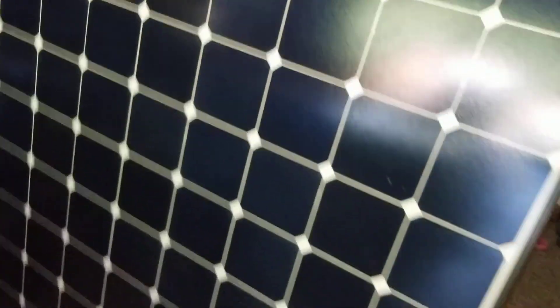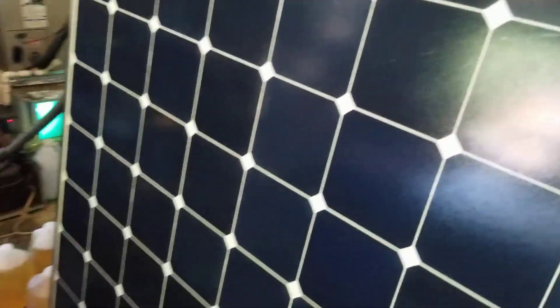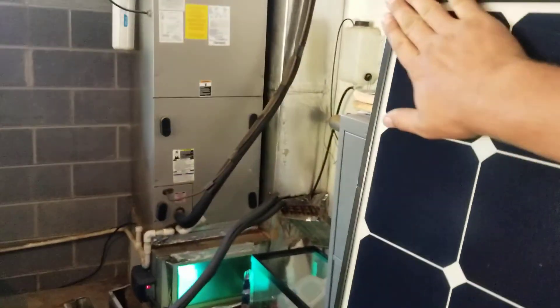Looks can be deceiving. All I care about is that it produces electricity, and I bet money that one is not going to produce its full amount of power ever. It's used and it looks damaged. You can see it appears damaged right here on camera — that's the cell inside. There are some scratches here as well, but that's on the outside and a good pressure washing might fix that. But these cells that are damaged like that, that's a no-no. That cell is damaged beyond use.